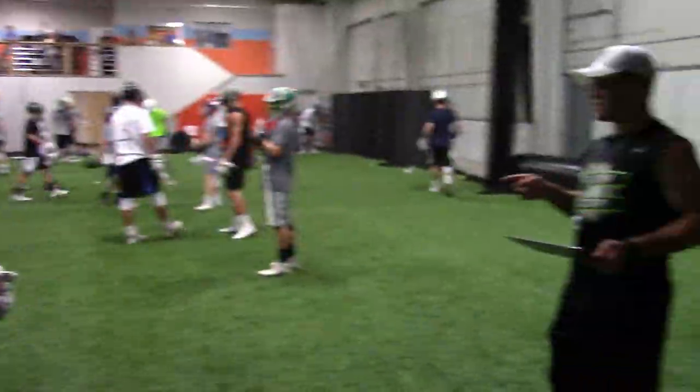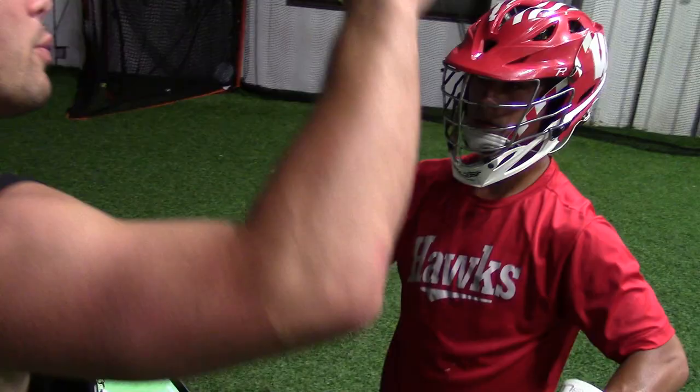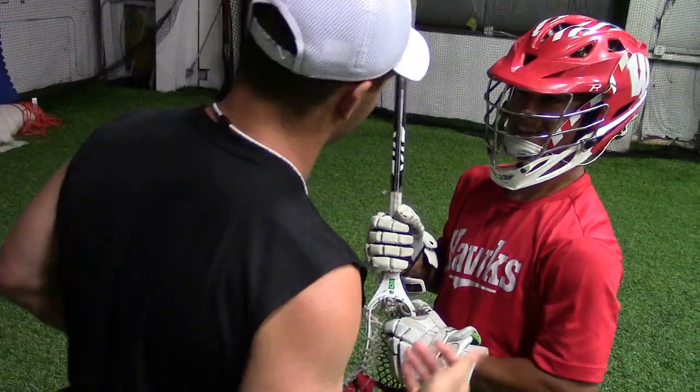Don't rely so much on the jam — especially since you're good at it, right? That's how I used to be too. Try to really work on your clamp while you're here, because that's going to help you be a better faceoff guy in the long run. You could get away with jamming most people, but when you go against somebody really, really good, you probably don't get it as much.